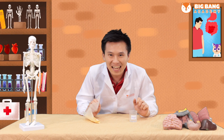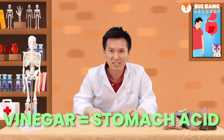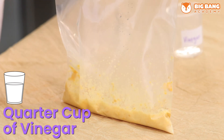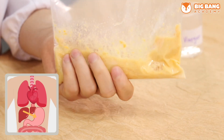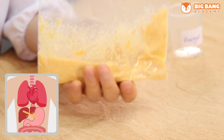What is the next stop after your mouth? It's the stomach. What is in the stomach again? We have a very strong hydrochloric acid in our stomach. We'll pour a quarter of a cup of vinegar into our bag and crush it again, just like the stomach churning the food with this acid.